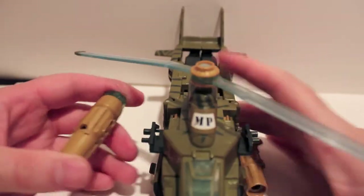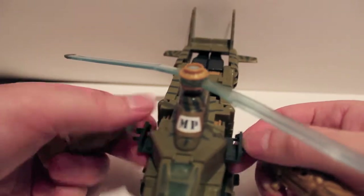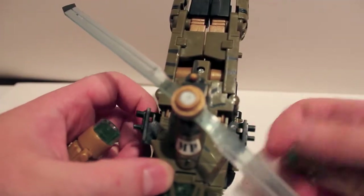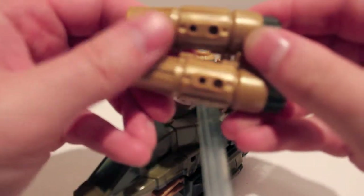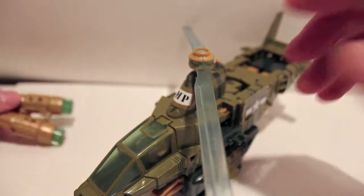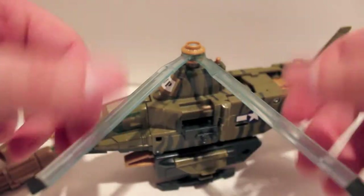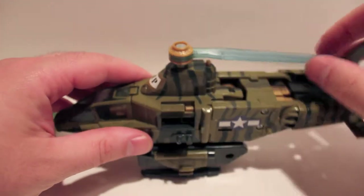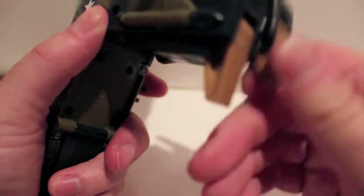Pull them off. What's pretty cool is the thrusters slash guns are keyed to these pegs — these two pegs are closer together than these two pegs. So the holes that are closer together go on this side, and the holes that are further apart go on the other side. You can see the holes are actually different distances apart — that's pretty neat. But you just want to collapse the propeller blades together, and you're basically going to fold down this half. Flip out the feet.